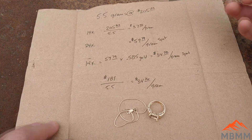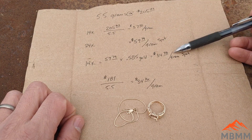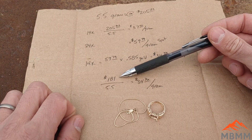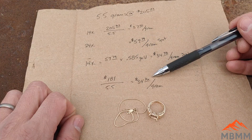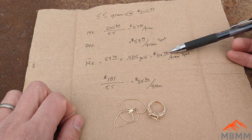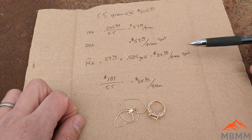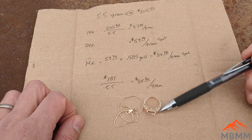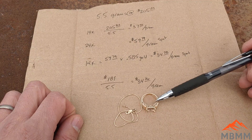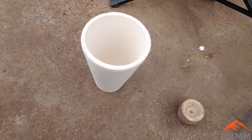I paid $37, so a little over spot — about $2.50 more. But if you take out the tax, I paid $189 for 5.5 grams, which is actually a little bit less than spot price. I'm not going to be making a whole bunch of money on this one, but I was surprised that going to a pawn shop and buying scrap gold I bought it roughly for scrap price — I thought they'd mark it up more.